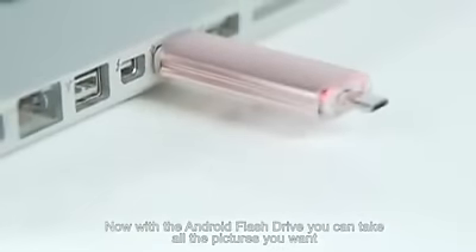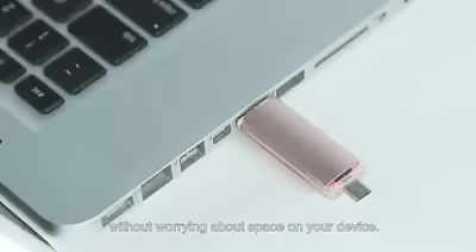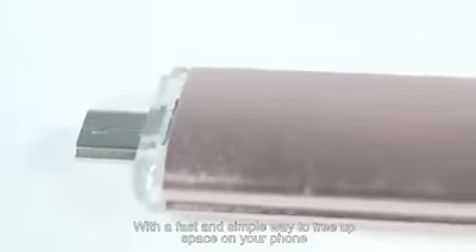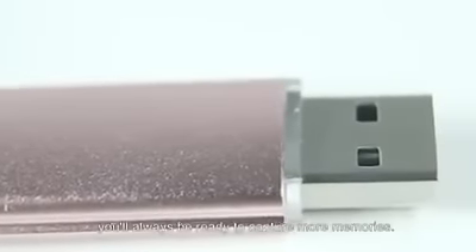Now with the Android Flash Drive, you can take all the pictures you want without worrying about space on your device. With a fast and simple way to free up space on your phone, you'll always be ready to capture more memories.